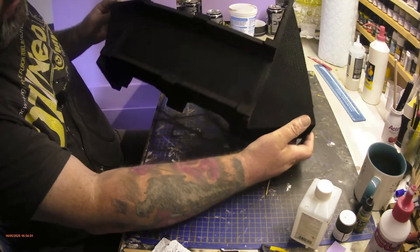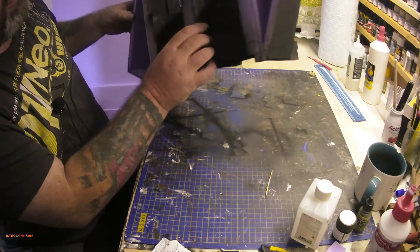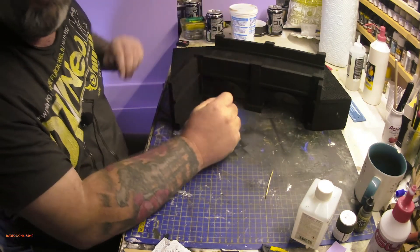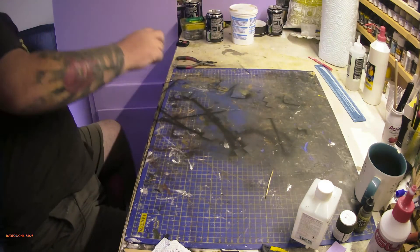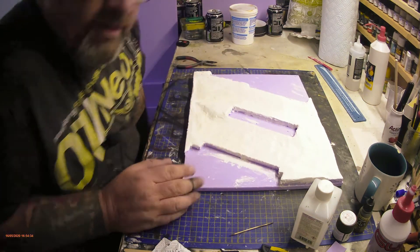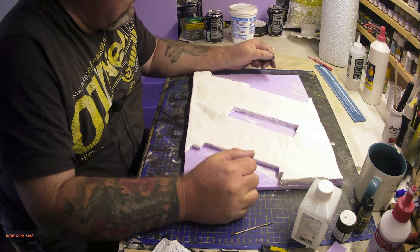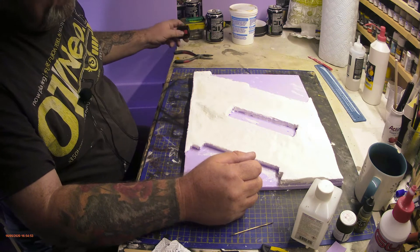The black base coat is done - that took a good hour, it really soaks in. That can go to one side for now and I'll do that tomorrow which will be day four. Next thing to do - I've got a bit of Pink Floyd on - I'm going to put a brown base coat on this now, and then all I can do is leave it all overnight until morning.